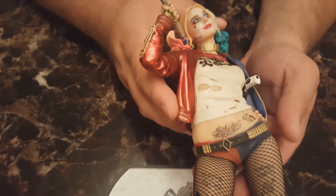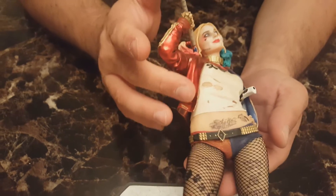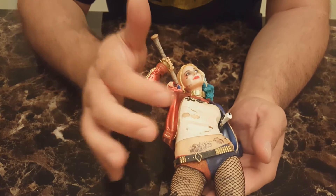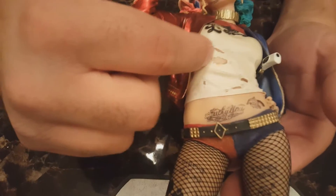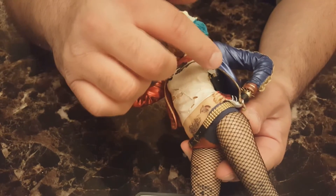With these statues specifically, I never felt like they rocked or were at risk of falling over, which I think is important. I also love this design where it looks like there's a tear in the shirt, so you can sort of see through to the skin, and the gun is in there too.